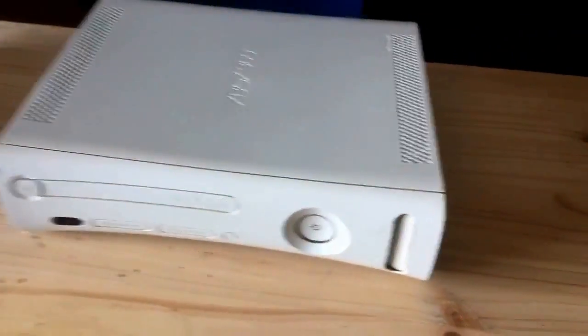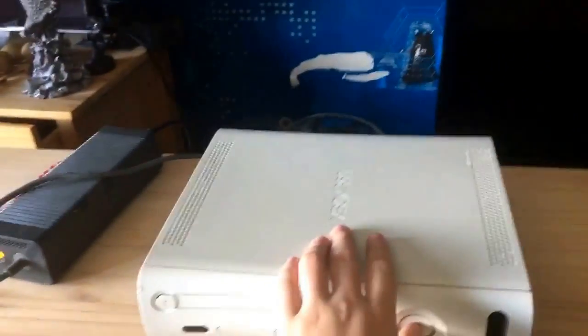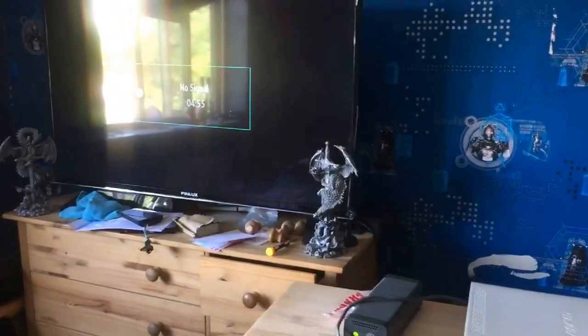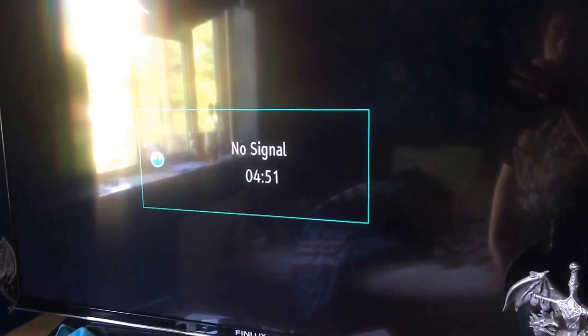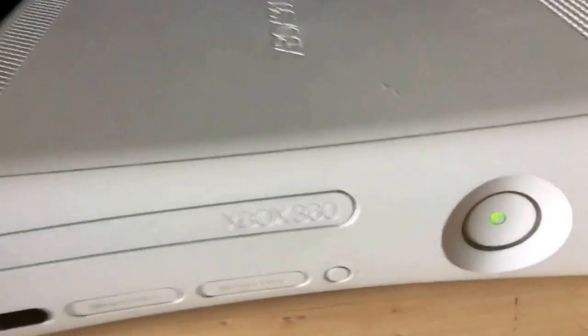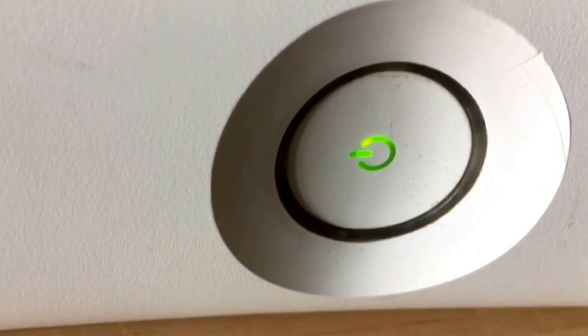Here it is guys — I finally got it out of the packaging. It took me a couple of minutes. Let's plug this bad boy in and see how long it takes to boot up. Okay guys, I'm back now — let's turn this on and see how long it takes to boot up.